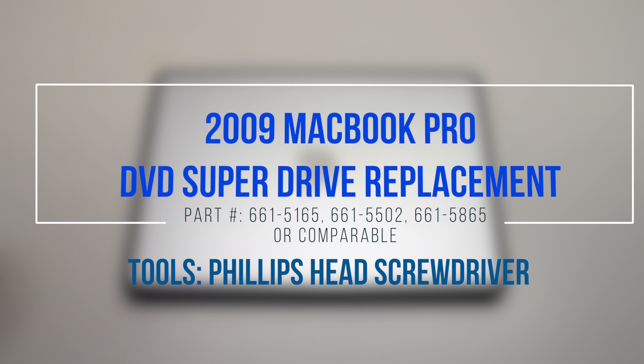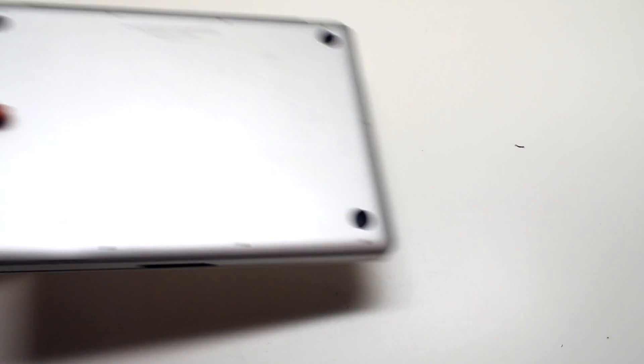2009 MacBook Pro DVD Super Drive replacement. Start off by shutting down and flipping over the MacBook.